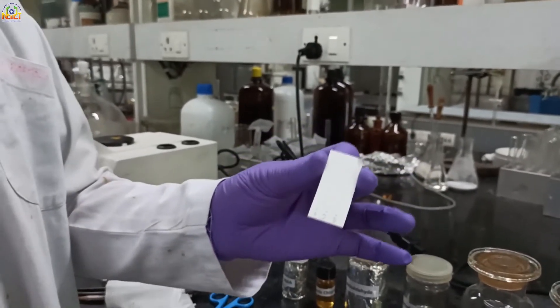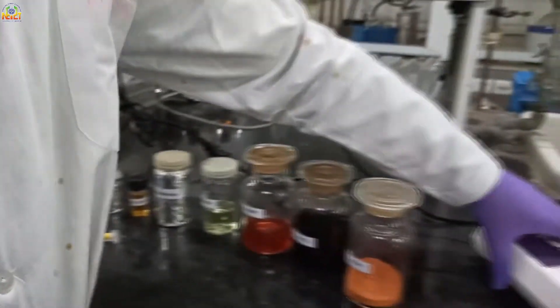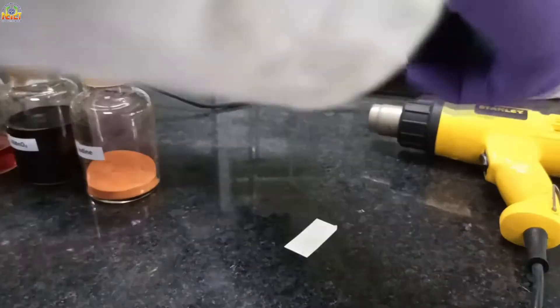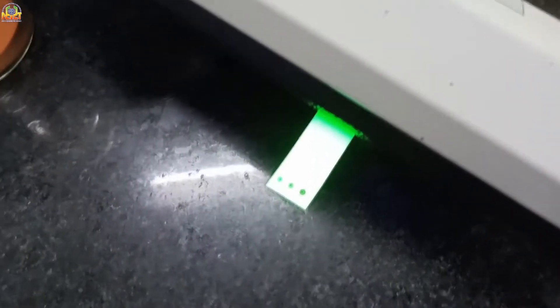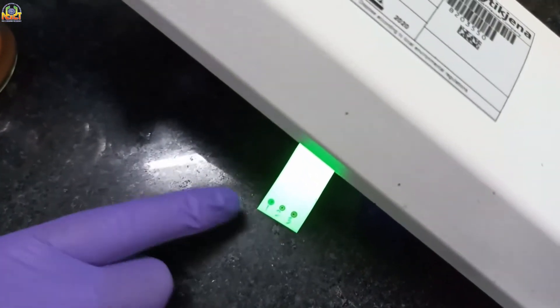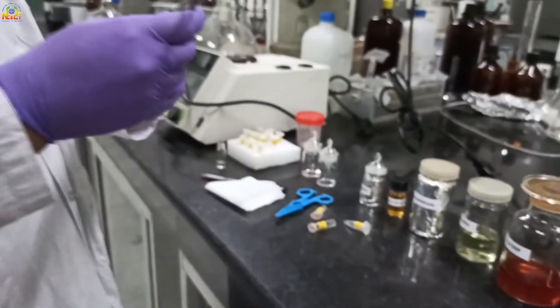Now I will run this TLC in an appropriate solvent in the TLC chamber. If you want to see whether spots are spotted on TLC or not, I am going to show this TLC under UV light. Look, three spots are visible which are spotted at the base of this TLC plate.